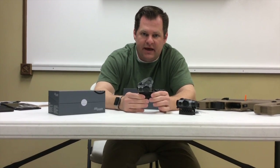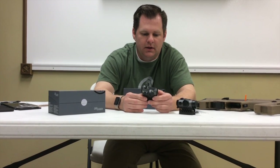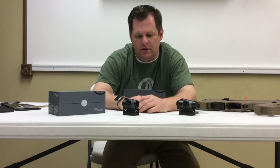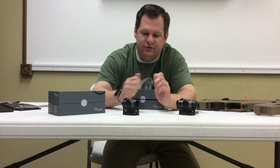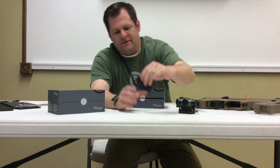All the Romeo optics have what they call MoTAC, which is their motion-sensitive on-off. So if you set it in a rifle bag in the safe or wherever, it will automatically shut off and then turn back on as soon as it feels any motion. That's the 4A.